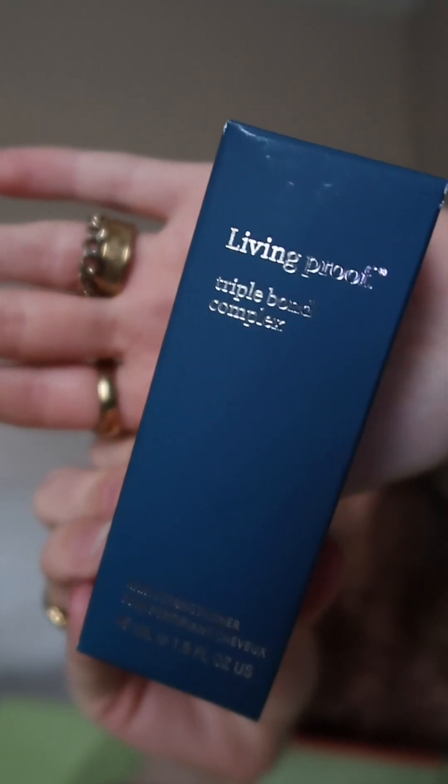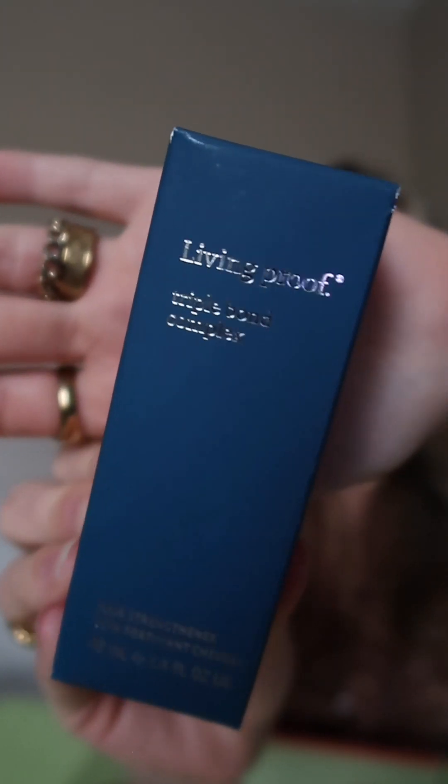I want to hear your thoughts about it. I also have this hair strengthening product from Living Proof called the Triple Bond Complex. I haven't tried it yet, so I was excited to pick it out for my FabFitFun box. You apply a pump or two to damp ends before blow drying — it's supposed to help strengthen hair and prevent damage. I also appreciate when brands have really nice pumps; it's so satisfying.